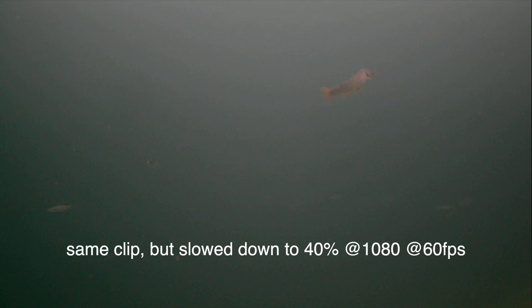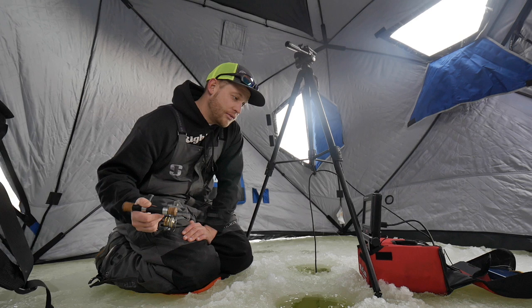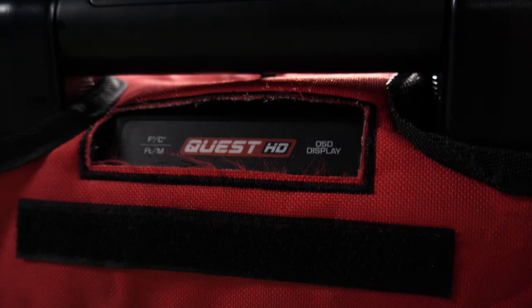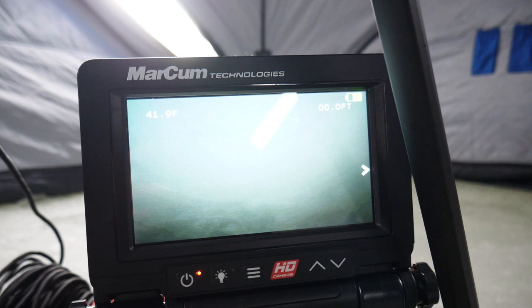A couple things I don't like about the unit: the battery life isn't too outstanding. I can blow through the 9 amp hour battery that comes with it in about 5 hours — it's done. So you might want to get a Dakota Lithium battery or have a couple of backup batteries if you're using this underwater camera.